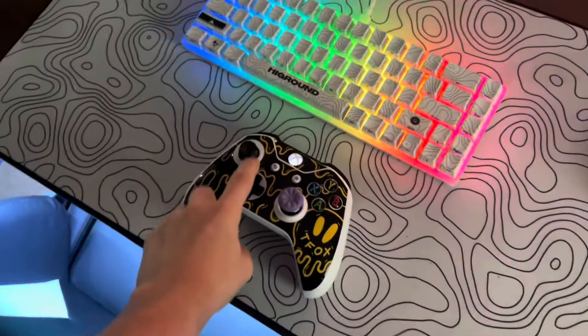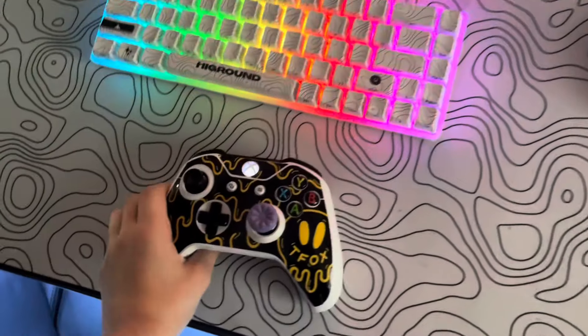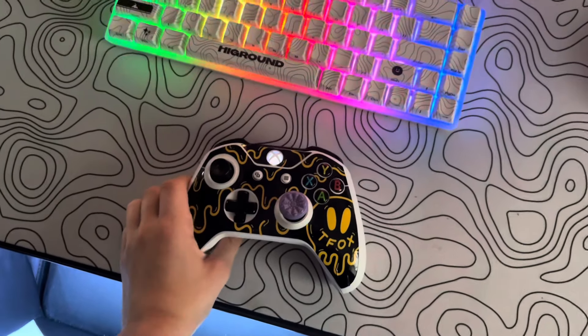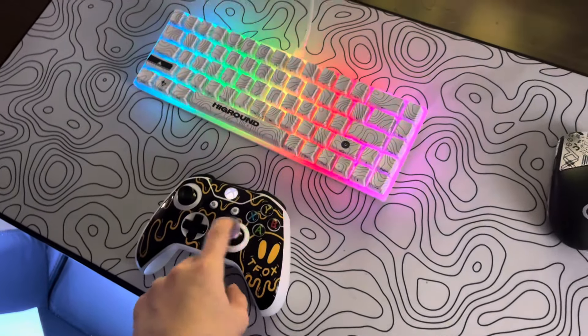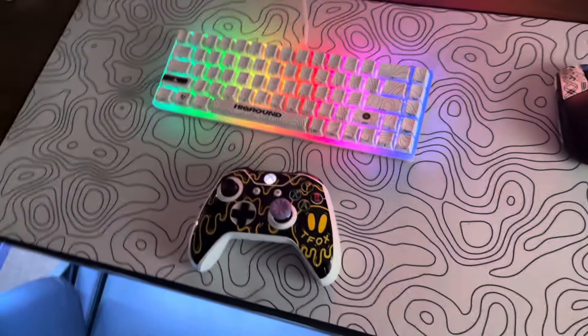You can't play keyboard and mouse on console Valorant, but you can play controller. So here's my custom Tanner Fox controller — shout out T-Fox. I have one of those grip things on it; it's a controller freak, I think that's what it's called.